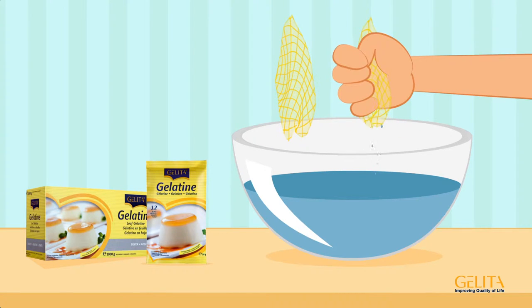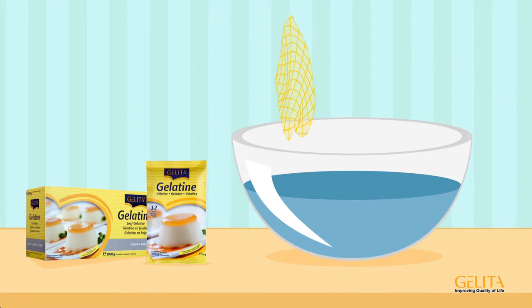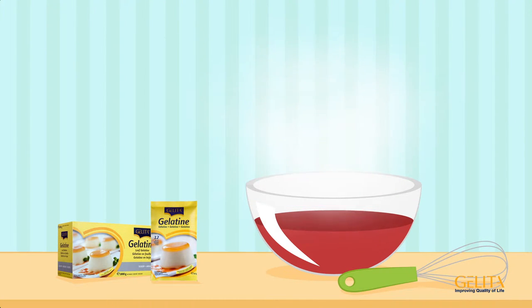After gently squeezing out the water, the gelatin can be further processed. For hot dishes, add the pressed-out gelatin directly and stir until it dissolves.